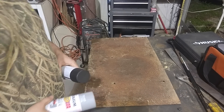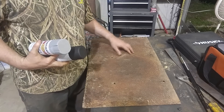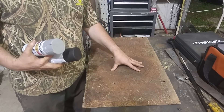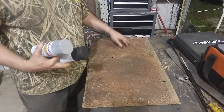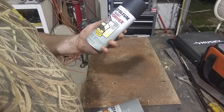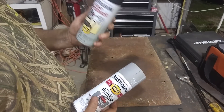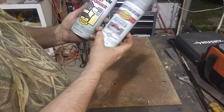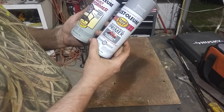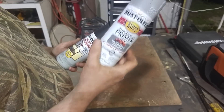Just for fun, I've got a rusty piece of metal here. It's pitted pretty bad, pretty rusty — not just surface rust. It looks like it was painted at one time. We're going to check out this rust reformer I bought versus just an automobile primer over rust. These are both Rust-Oleum, so should be a pretty fair test.